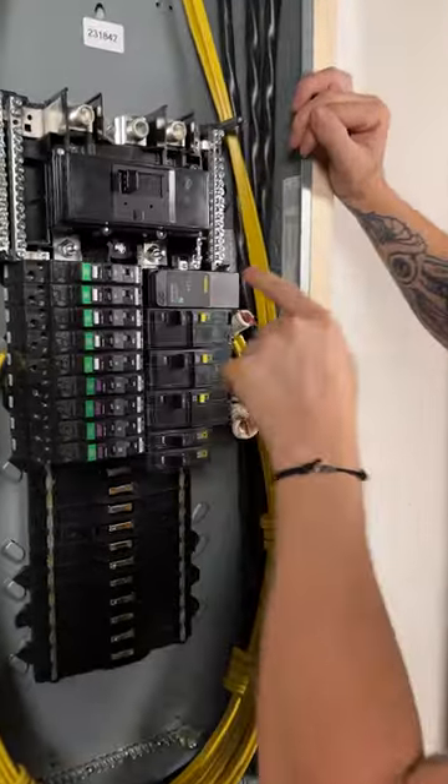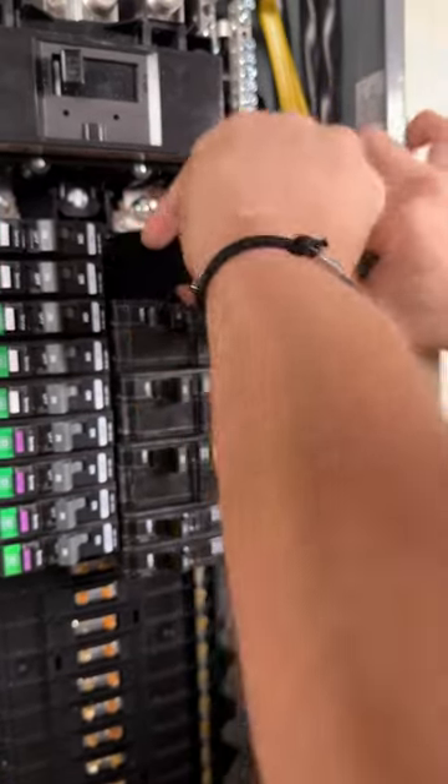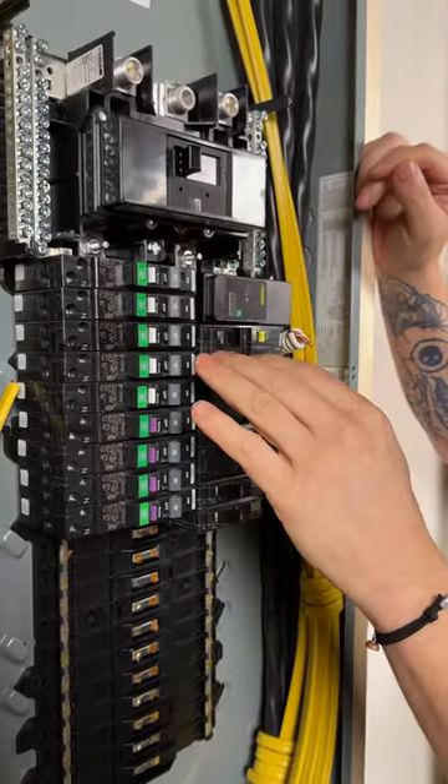These are my favorite, just because there's no wires. I can literally pull this thing out and there's no wires attached to it at all. It just fits into the QO panel system and takes care of itself.